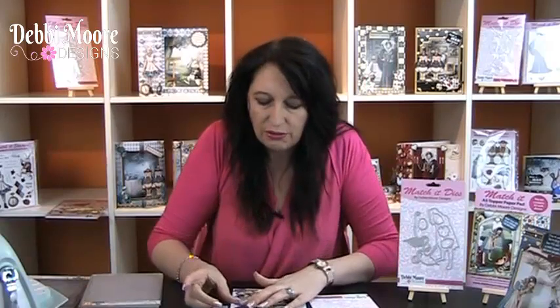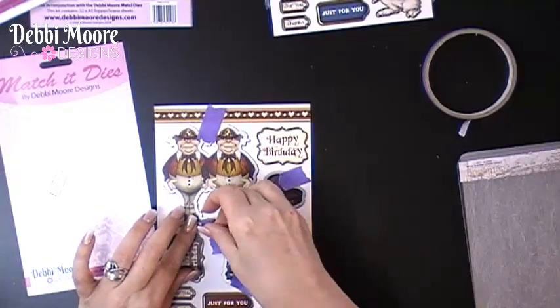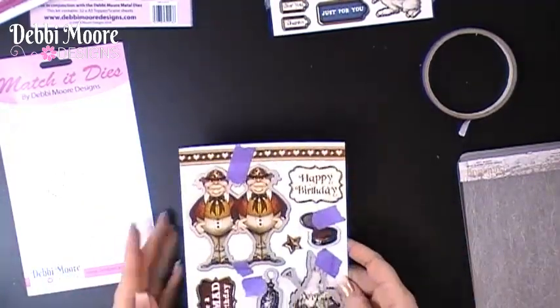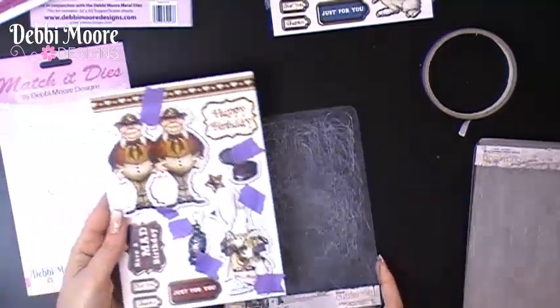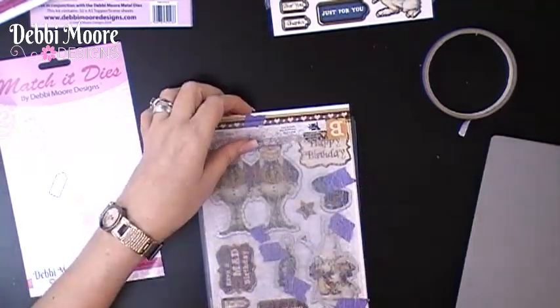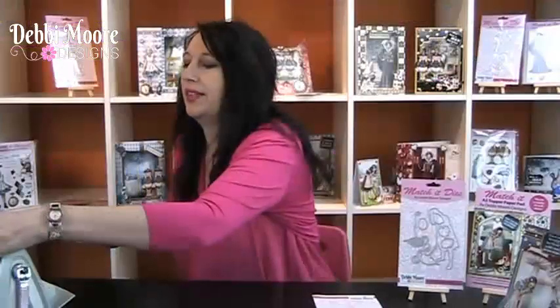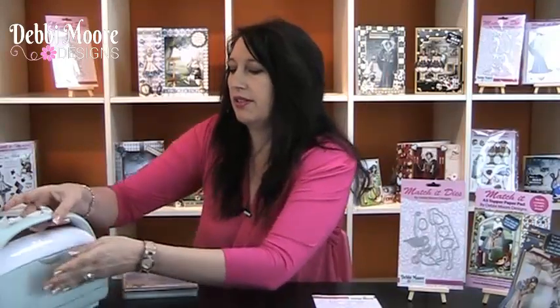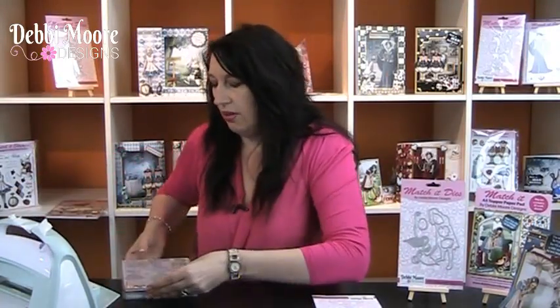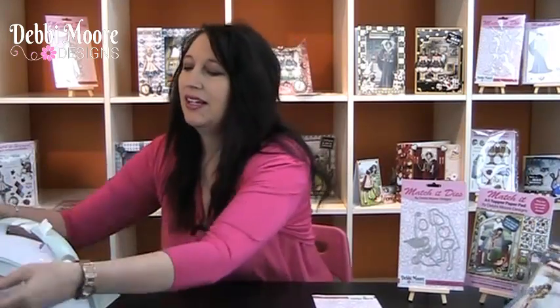All the Match It ranges use thin dies and you need to follow your manufacturing instructions depending on what die cutting machine you're going to use. I'm going to die cut these three. I'm using a Cutter Bug — I've got my base plate and my cutting plate. Use the sandwich instructions from your manufacturing manual for thin dies. Whether you use an electric one or just a simple handle one like I'm using here, you'll find it just goes through very quickly.